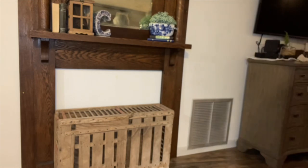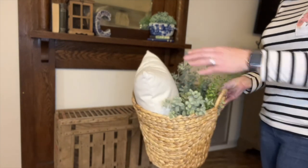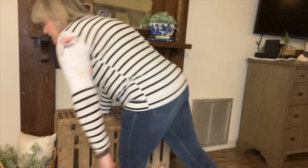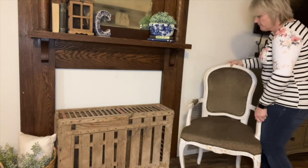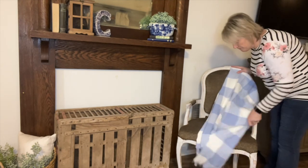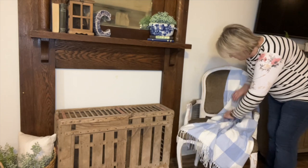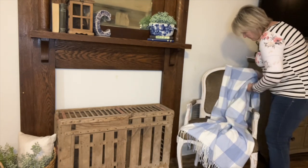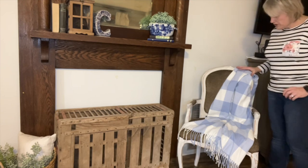I do want to add some greenery. This basket I have kept here for some time — it's just got some greenery and a little pillow. I'm just going to stick that on this side. And then to cover up this, my thought was to float a chair. Does it need color? Probably. Just a little pop of color — I love this.